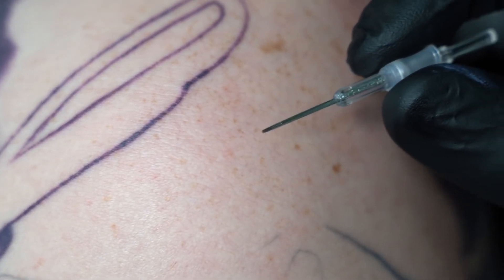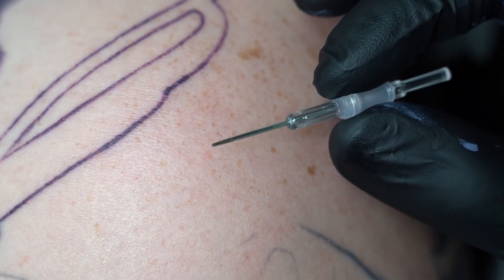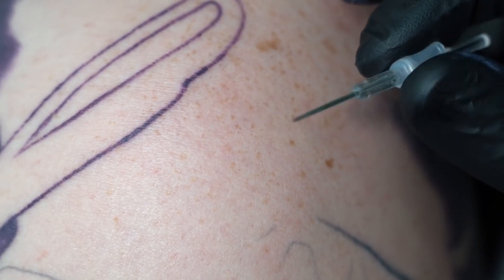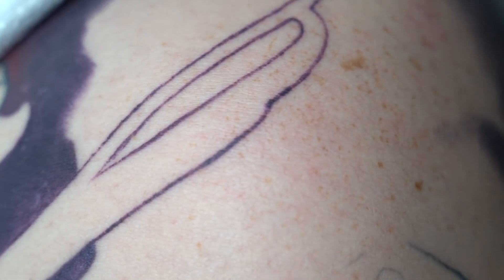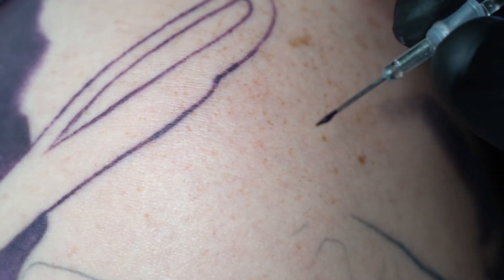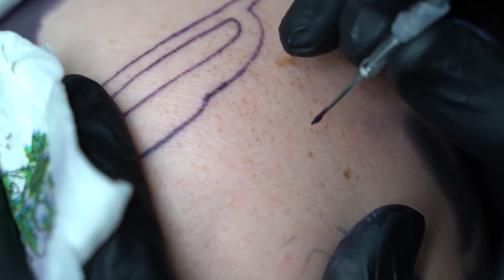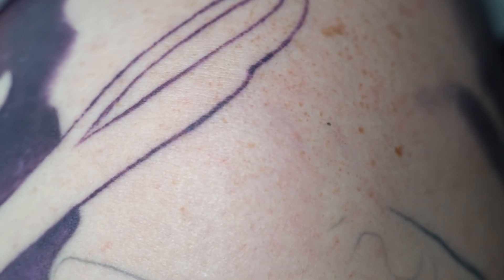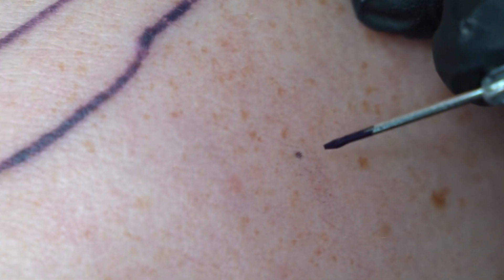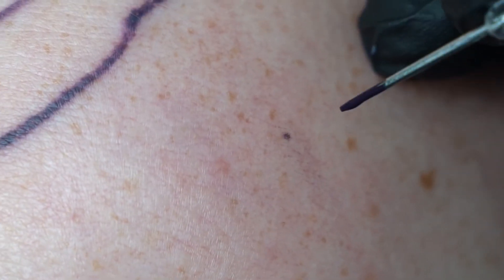Here we have a needle — it doesn't matter what needle you use, the same reason applies. This is a 9-liner and I just put it into the dye, the same as when we work and penetrate skin, when we pierce it. If you stick it into the skin and then remove it, you have a spot of dye where you pierced. But actually, it doesn't work that way — you don't put dye in when you pierce.